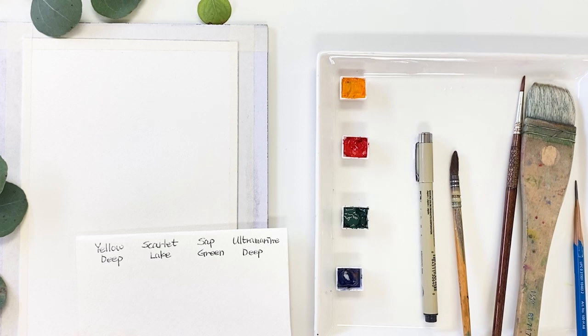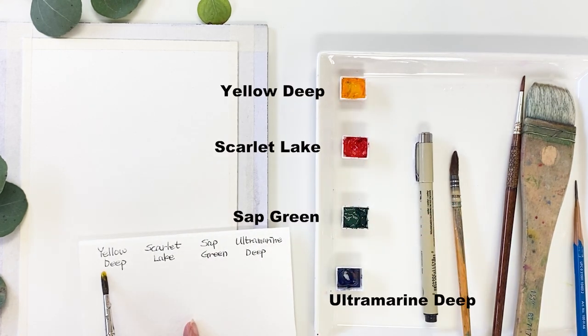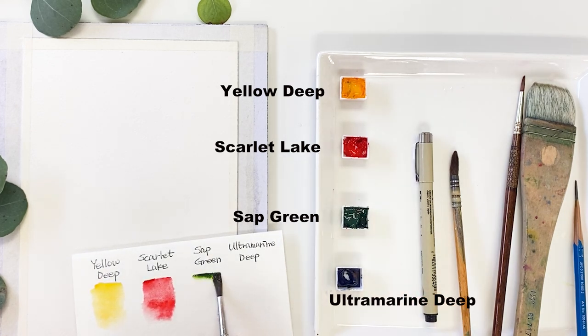Start by testing colors. I am going to use yellow dip, scarlet lake, sap green and ultramarine dip. You can use any brand of orange instead of my colors. This one is the sap green and also you can use any green color. This is ultramarine dip.